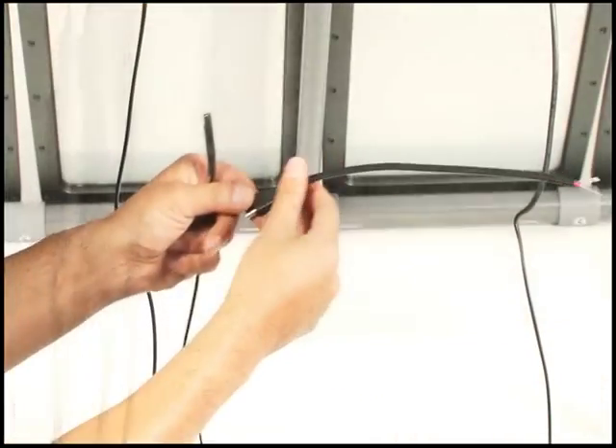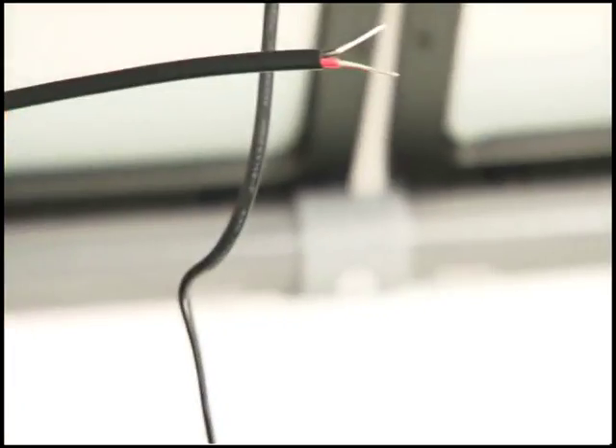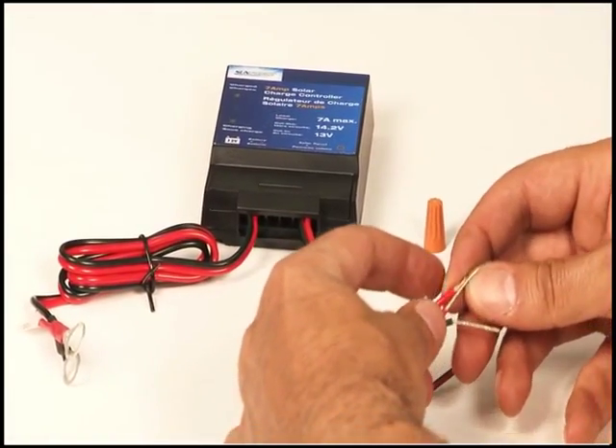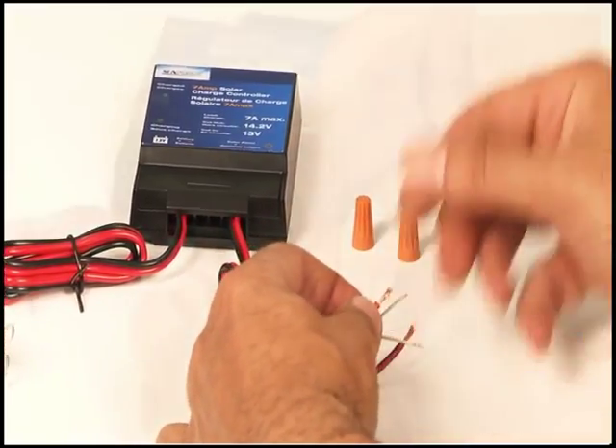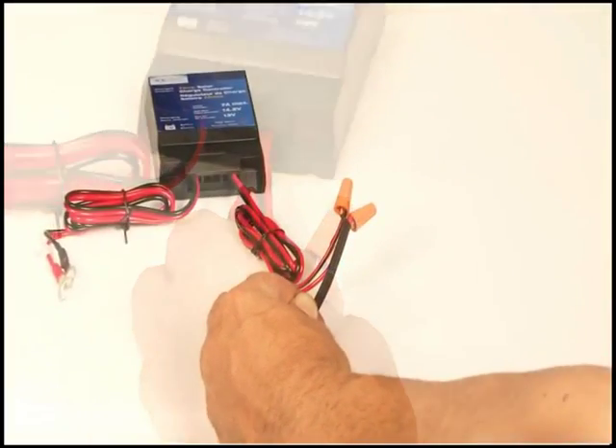Attach the 12-foot extension cord to the four-in-one connector cable. Use the connector-to-regulator wire, which has pre-stripped wire on one end, for connection to the 7-amp controller. Match the red wire from the charge controller to the red stripped wire on your connector. Insert both stripped wires into the wire nut and twist tightly.